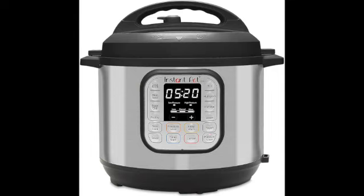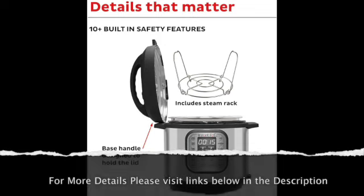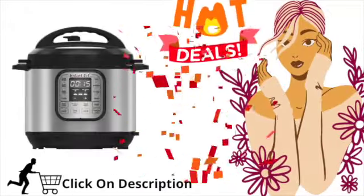So what we've got here is the Instapot brand. It's the Duo 60 6-Quart 7-in-1 Multi-Use. It's a programmable pressure cooker, which is pretty cool. A lot of people have usually been scared of pressure cookers because of the whole idea of removing the top and everything like that. I haven't used this before, so it'll be interesting to see how that works. I'm sure they've made a lot of cool upgrades through the years.